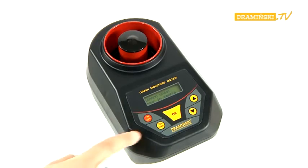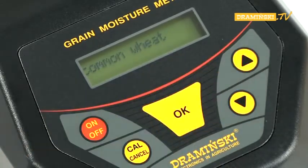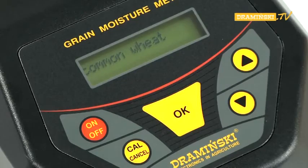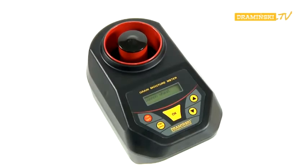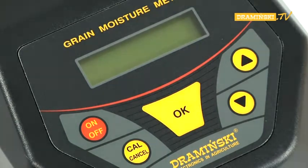To select another species of grain, press the cull button and repeat all the steps starting from the choice of the grain name. After finishing the measurements, the tester should be turned off by pressing the on-off button. The GMM is also equipped with an automatic switch, which turns off the tester after three minutes of inactivity.